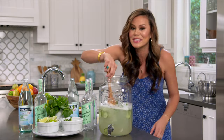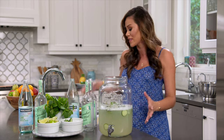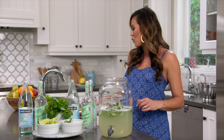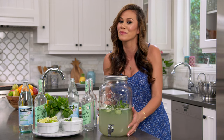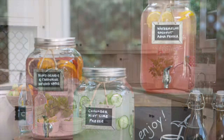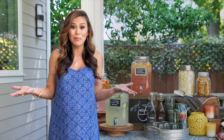This smells so good — and how beautiful is that! Depending on when you're serving this, you can top it off with ice or wait until your guests arrive. For now I'm just gonna take this to our self-serve bar. What's great is you can prepare these beverages a couple hours before your guests arrive, or even the night before — it just helps those flavors meld together.